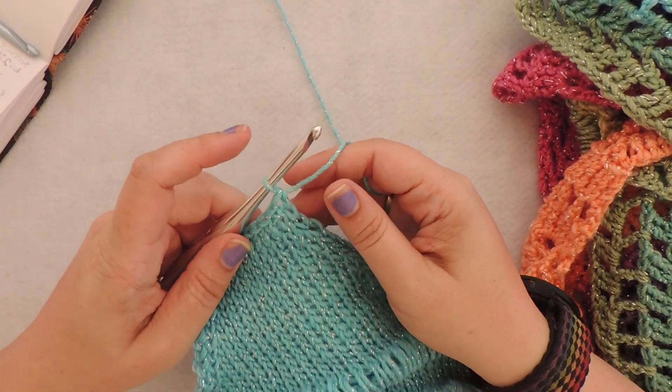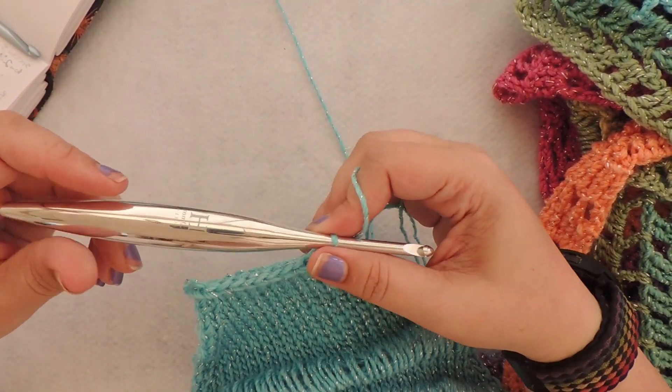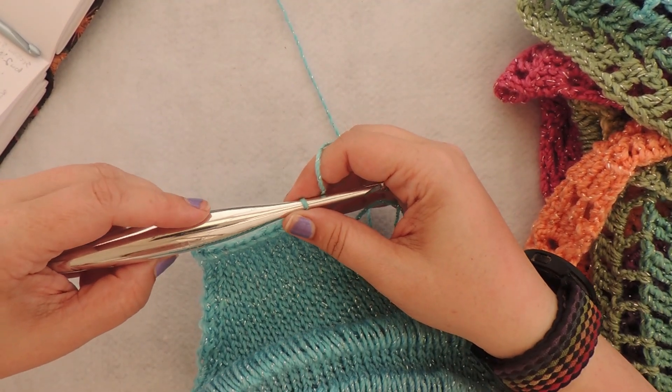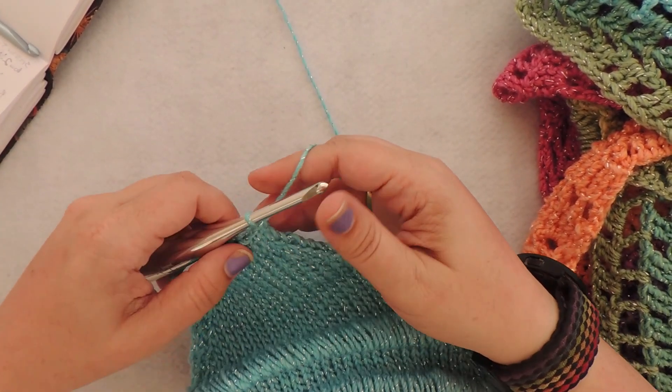For section 5 we start back with our regular crochet hook, which in this case is this pretty little Furls metal streamline H size 5 millimeter. I was using the 5 millimeter as my regular crochet hook, and my Tunisian hook was a 6 millimeter.